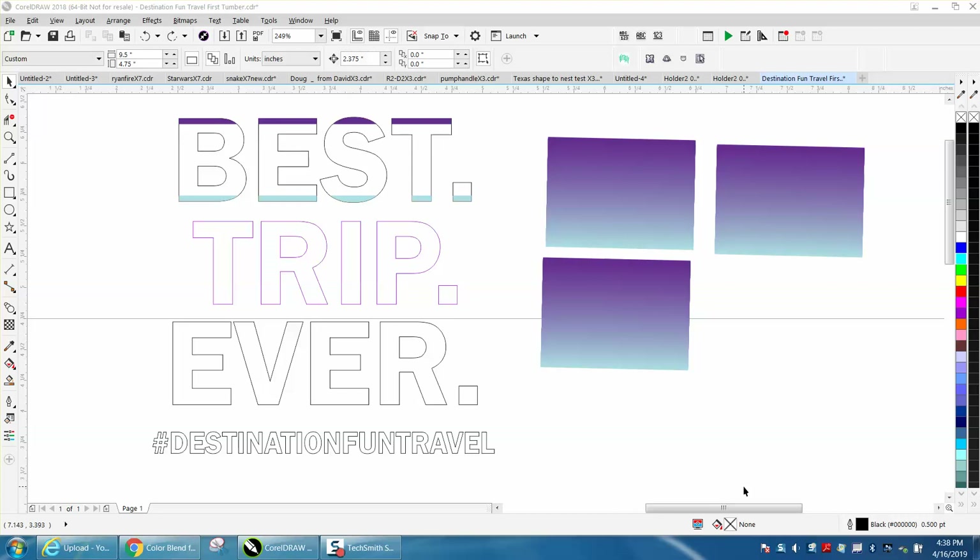Hi, it's me again with CorelDraw Tips and Tricks. A friend of mine needed some help on blend, and there's several ways to do this, but this might be the easiest way.